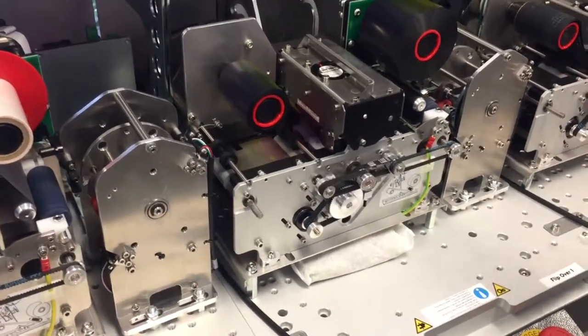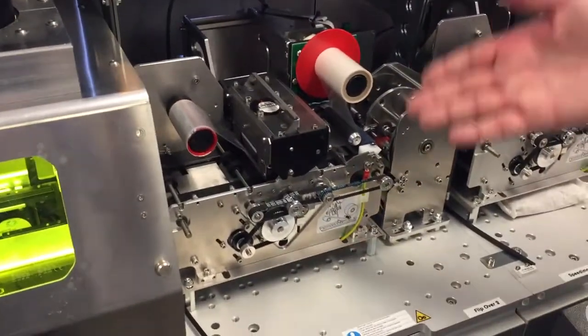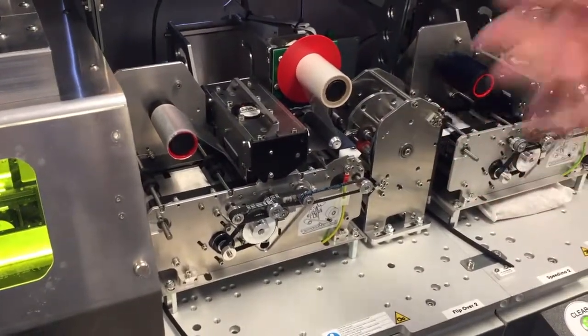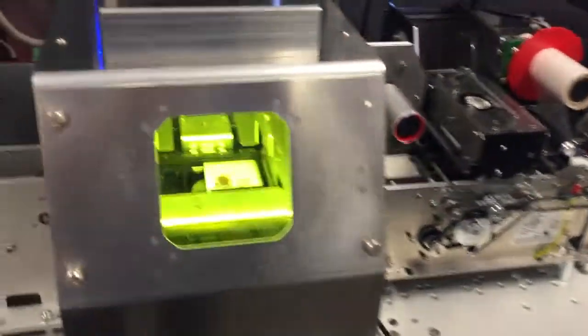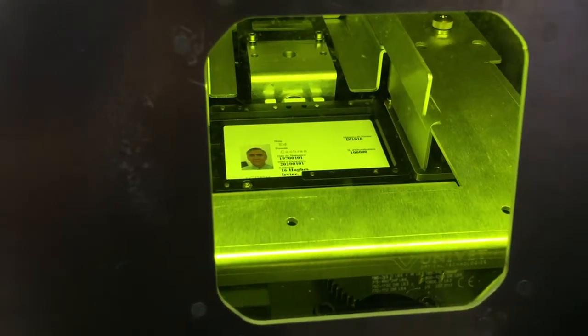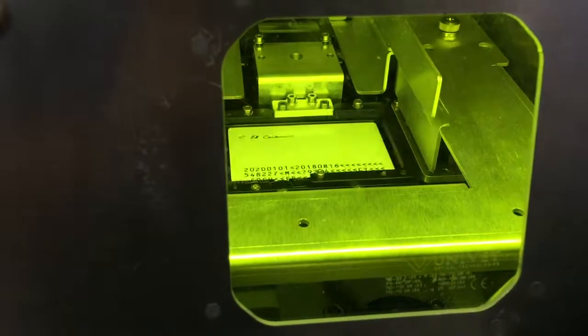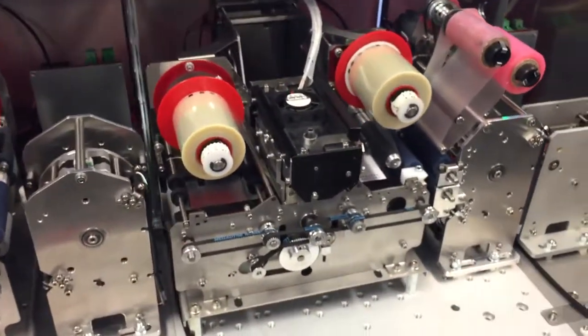As soon as the color printing is completed, it will go to the next station and print secure tagging on the card. From there it will go to the laser, where it will laser engrave information on the card — in this example, the serial number and name. It then flips the card if you want to laser engrave on the back as well.